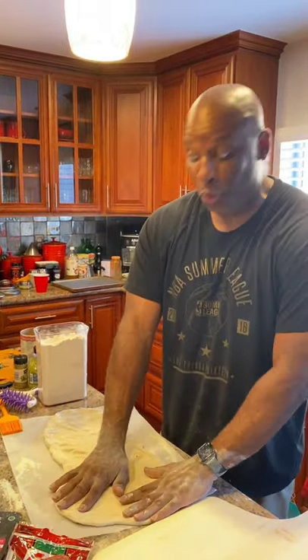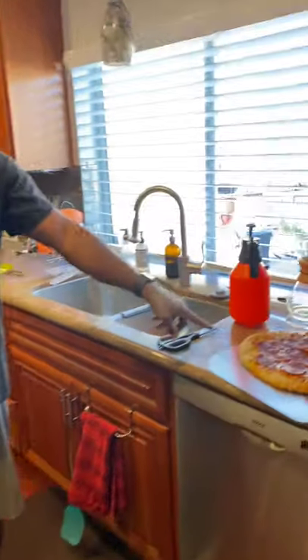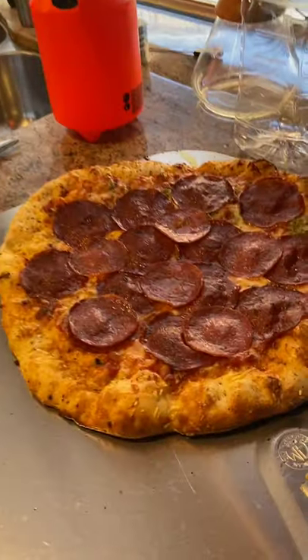First pizza came out pretty dang good, I shall say. Looking good!